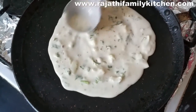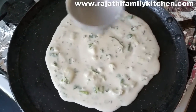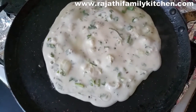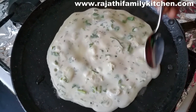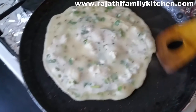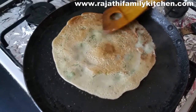Now we're adding a little bit of oil in the middle, and around the edges we're adding a little bit of oil so that it turns out crispy on the edges. Now we've just flipped it over to the other side.